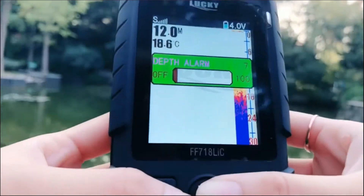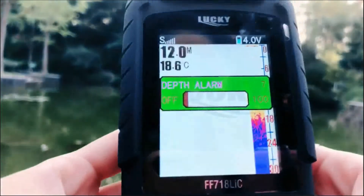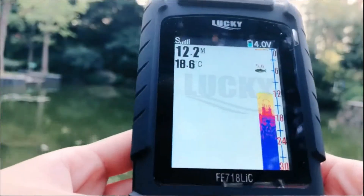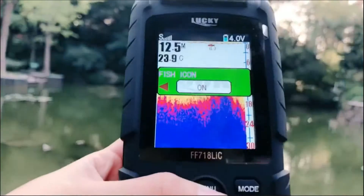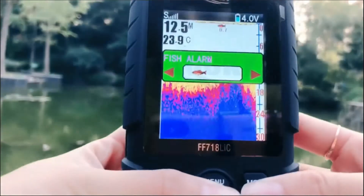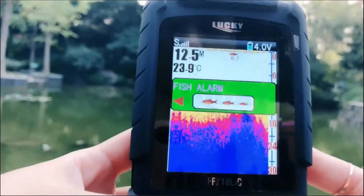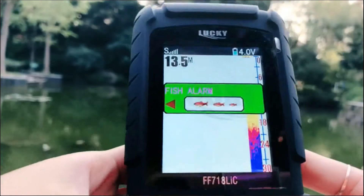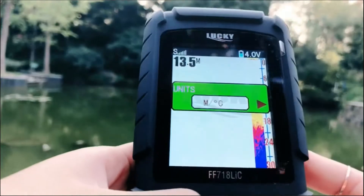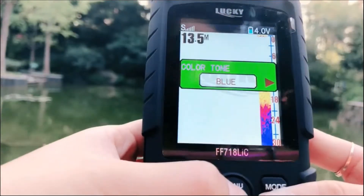This is the anchor alarm function. If you are fishing by boat this function is very useful because it will alert you when your boat touches the bottom. This is the fish alarm function — you can choose small fish, middle fish, or big fish to trigger the alert.